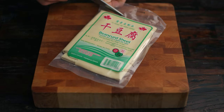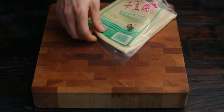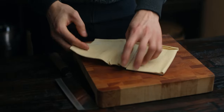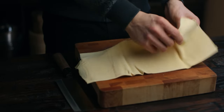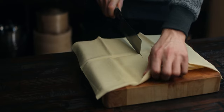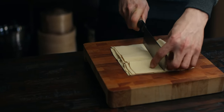This tofu sheet comes in one large piece that's folded up, so you'll have to cut it up into smaller pieces. For this particular recipe, we're going to be using half of this sheet cut into triangular pieces. This is just the classic shape used in this dish, but feel free to cut it up in any way that you prefer.